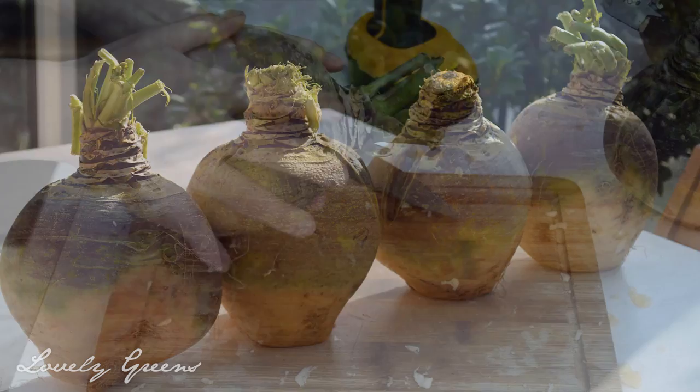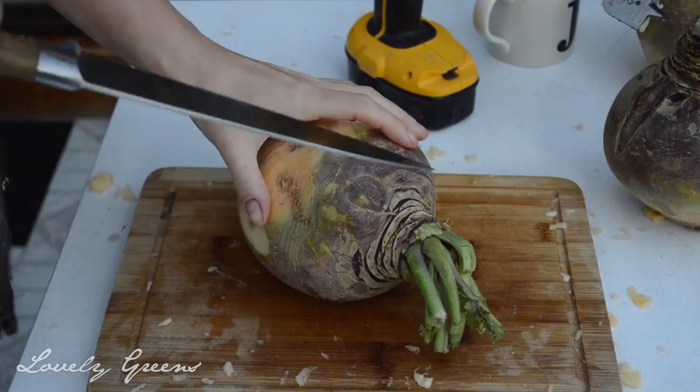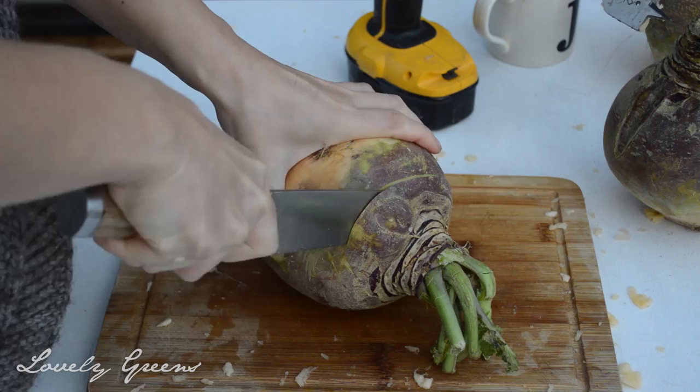Whether you grow them yourself or buy them from a shop, you'll need to begin with some good-sized Swedes. Figure out which side you'd like the face or design to be on, and then cut off the top. I like to cut mine so that the top slopes away from the face — I think it looks nicer that way.